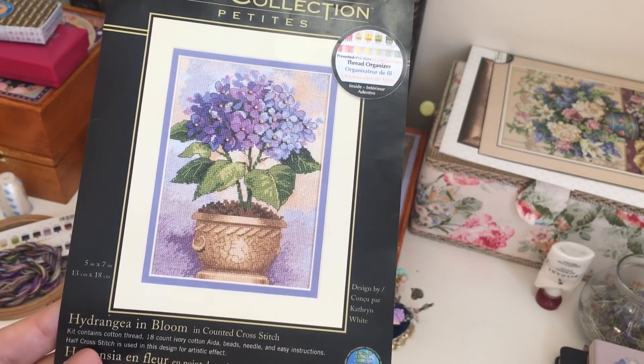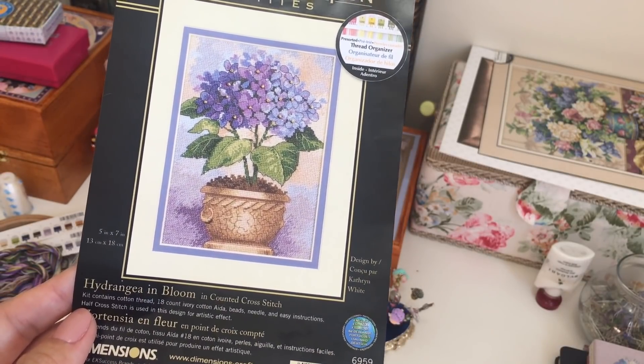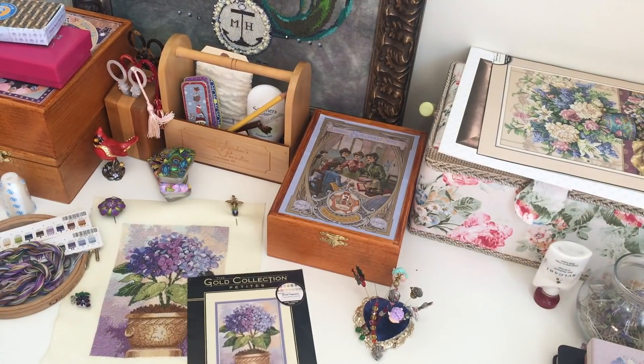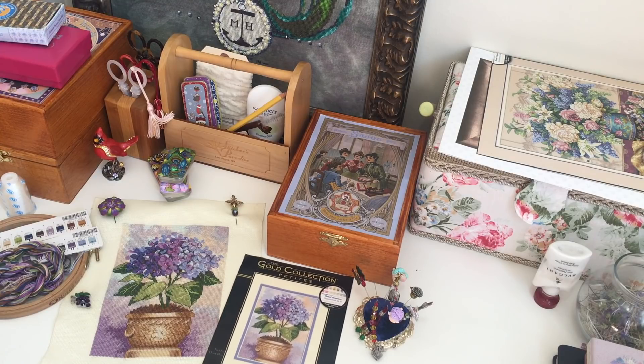I've been stitching this design for maybe six months, maybe more. I started this kit in New York City in Central Park when I was with my child. It was so funny — I was stitching and usually people don't pay any attention, but two young men came over. They had broken their coat somehow and feathers were coming out of their jacket. They said please can you help us fix it, and I did help them.